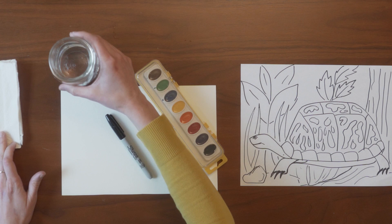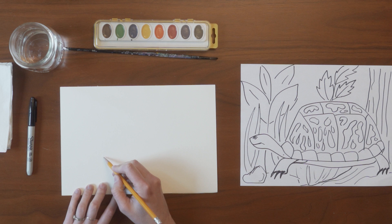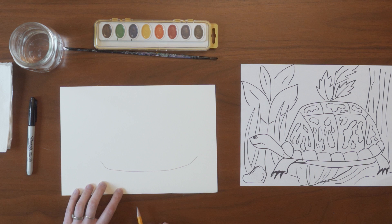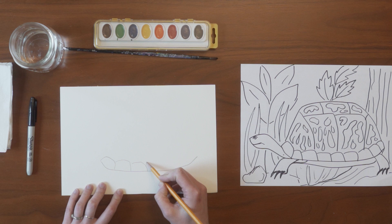So let's get started. The first step to drawing the box turtle is to draw a curved line that looks like a smile. On top of the smile we're going to draw a series of bumpy lines right on top of it — they kind of look like teeth, but this is the bottom of the turtle shell.